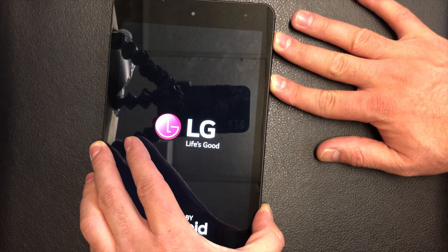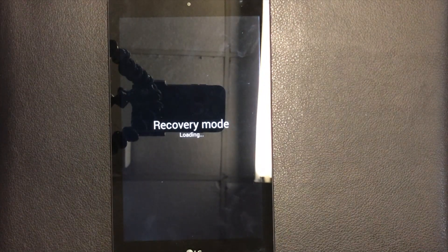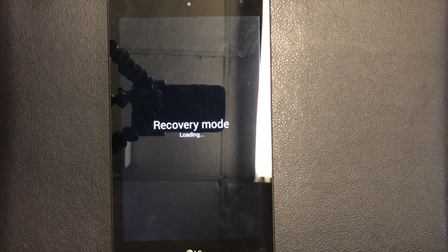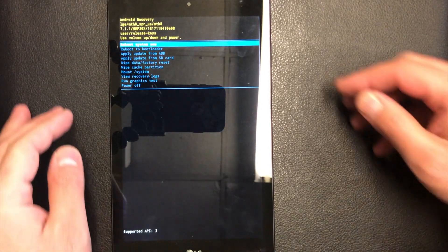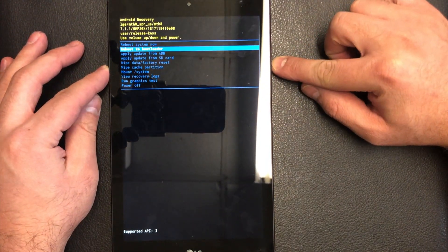Now the factory or recovery screen will come up. You let go and wait a few seconds until the main menu comes up. Here you go.